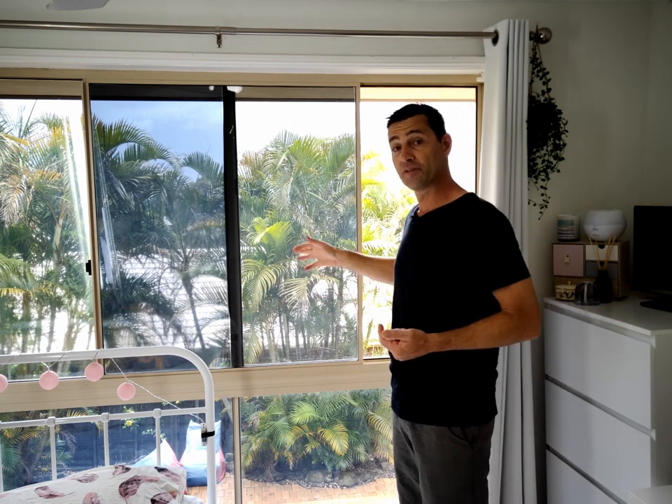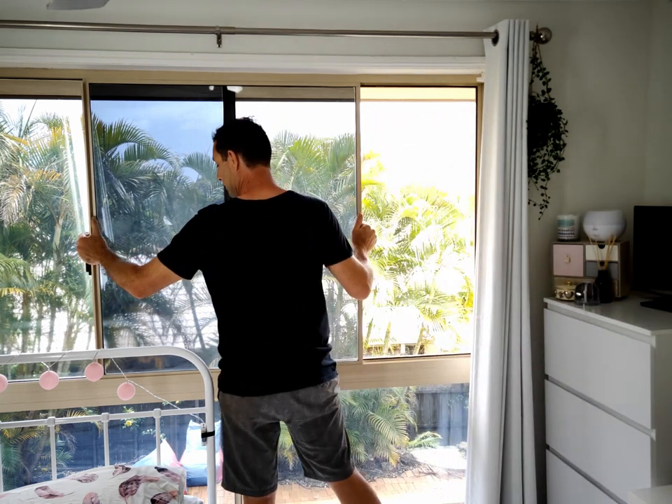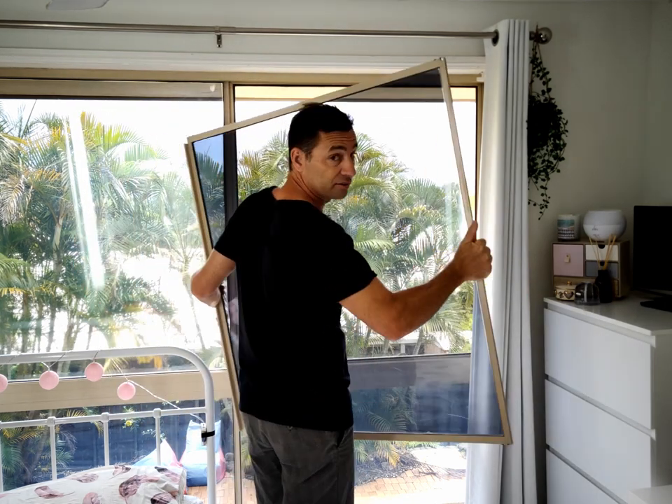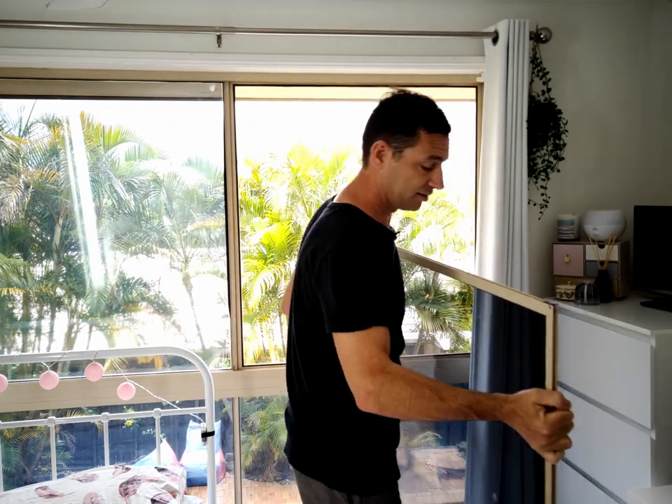We've got to start by removing this glass window pane. Slide it up and drop it out. The bottom of this is going to be dirty so just set that aside somewhere where it doesn't matter.